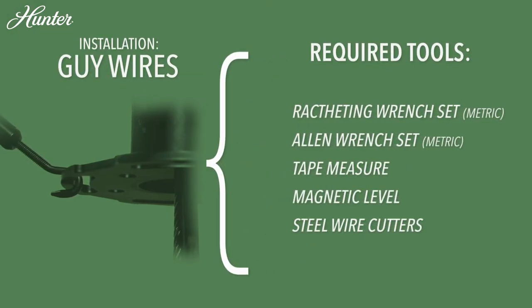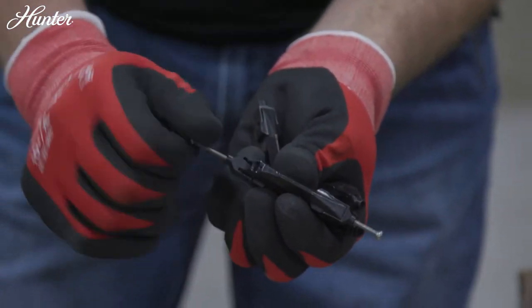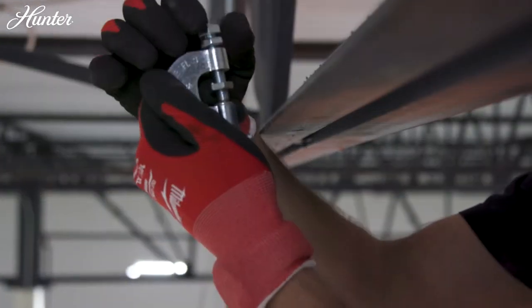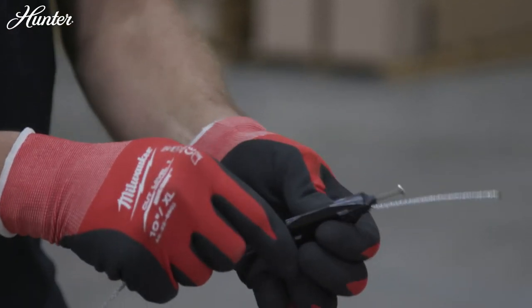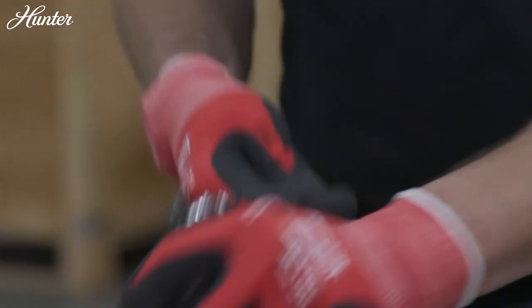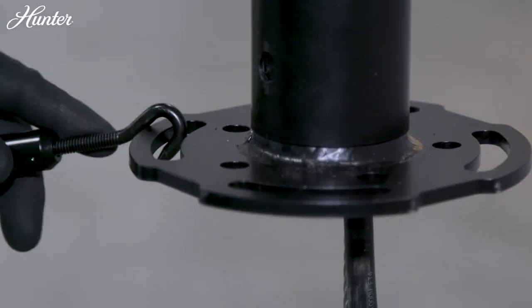For guide wire installation, begin by loosely placing the provided gripple bolts into all four gripples. Measure to ensure equal distance between the beam clamps and fan. Attach the beam clamps to the structure and tighten. Once secured, clip the 15-foot guy wire end to the beam clamp. Thread the 15-foot guy wire cable through one end of the gripple until a few inches protrude through the opposite end. Clip the end of the 2-foot guy wire to the eye bolt of the turnbuckle, then feed the opposite end through the same gripple. Hook the turnbuckle to the downrod disc.